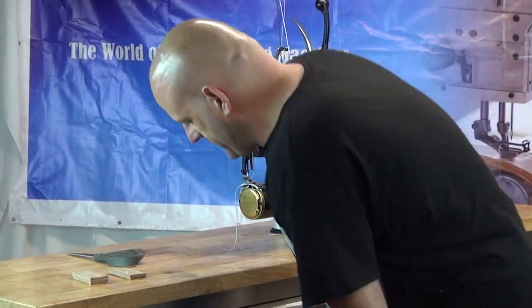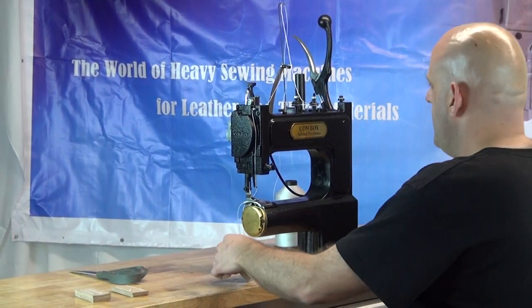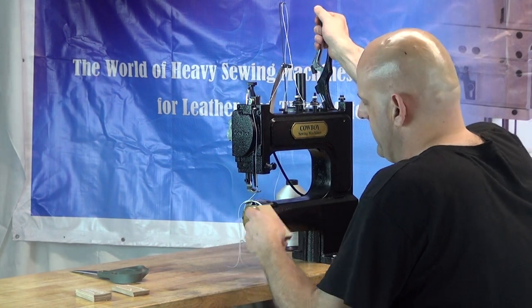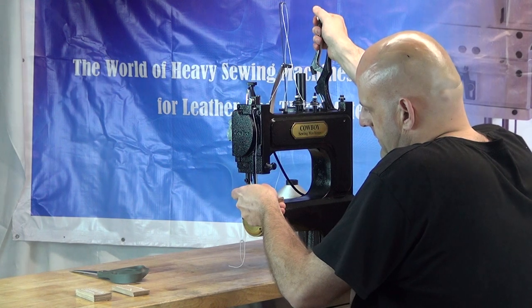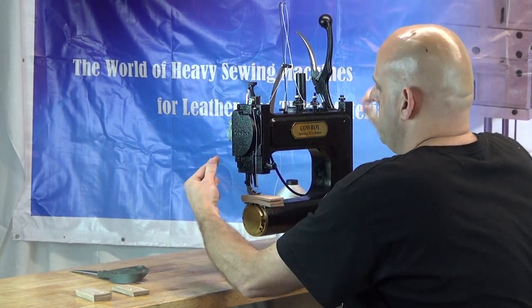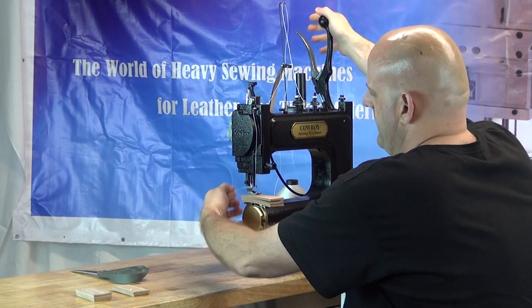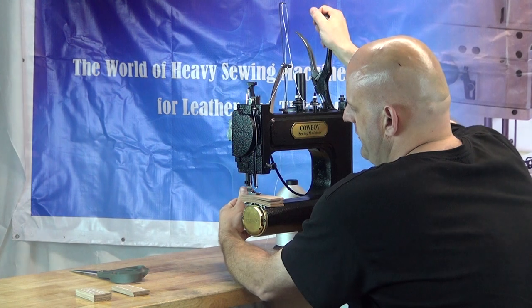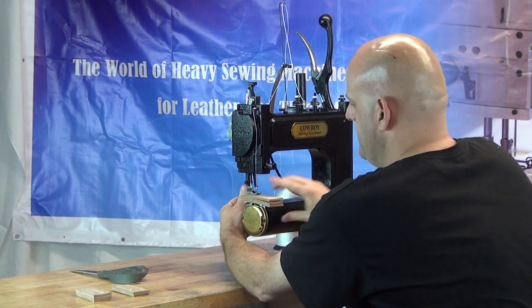I'm going to get into position. We're going to lift the presser foot up on the machine using the brake lever, put the material in the machine, and set the presser foot down. Then we want to hold the top and the bobbin threads off to the right hand side at approximately the two o'clock position, and hold those tight for the first couple of stitches, then you can let go.